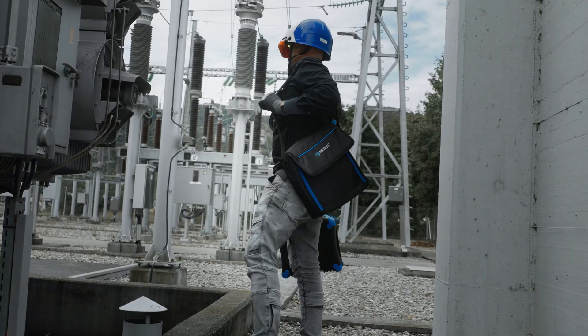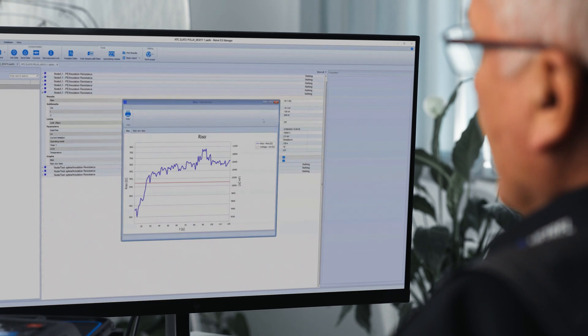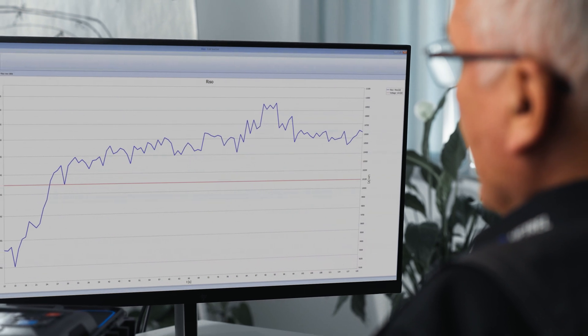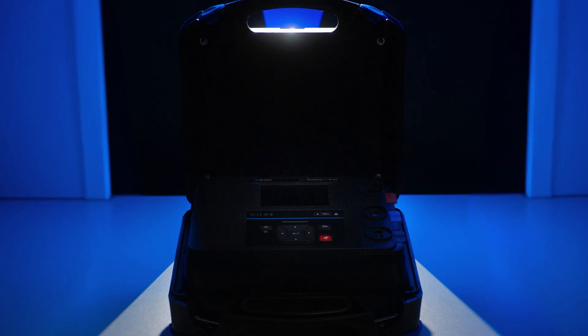Now all that is left to do is pack and head back to the office. The results you obtained can then be transferred to a PC using the Mesim software and used for report creation. It's that simple. Metrel — simple.